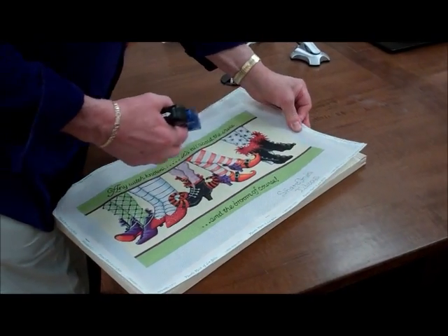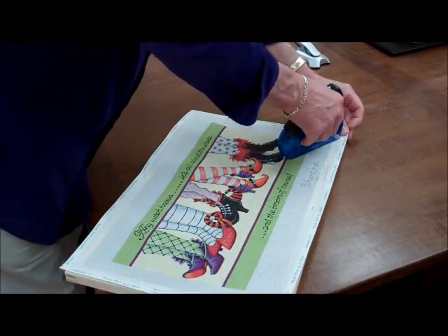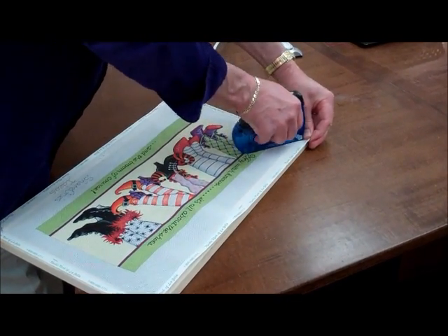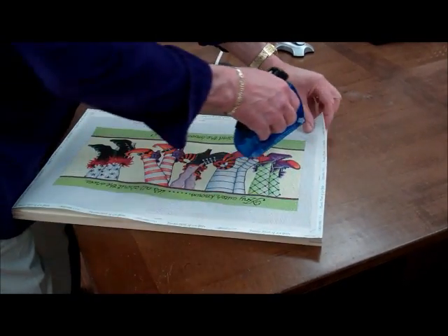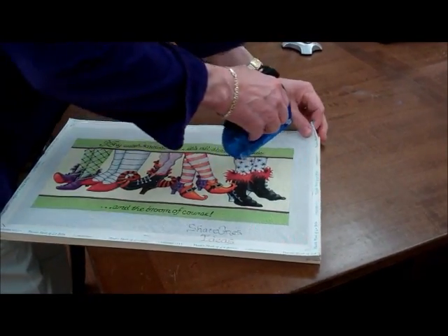A quarter turn to that side, and then do the opposite corners. All the time, stretching your canvas to keep it square and to keep it tight.